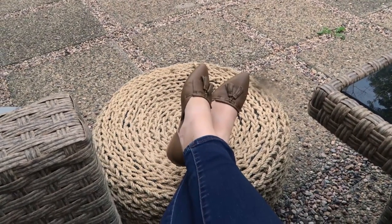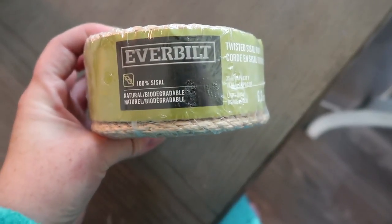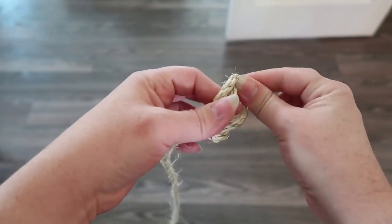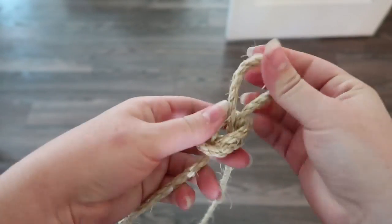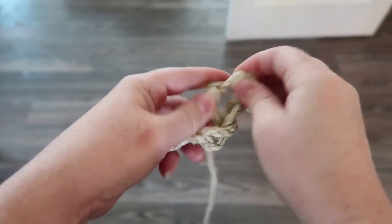Here's how to make it: get some relatively thick sisal rope — I found this at Home Depot — and then start hand crocheting a chain just like this. You make a slipknot and then pull a loop through that slipknot, pull another loop through that slipknot, and keep going. You can make it pretty loose because you're wanting to create a rather thick braid.